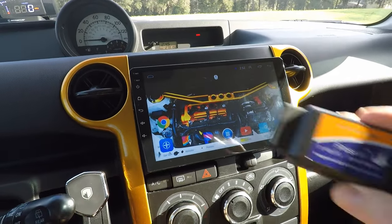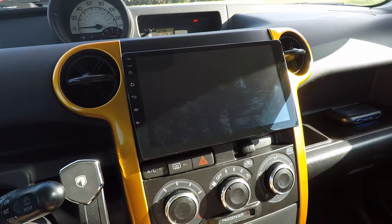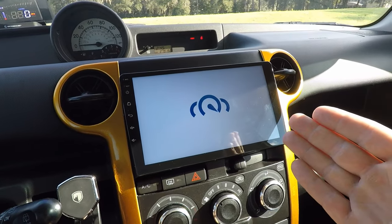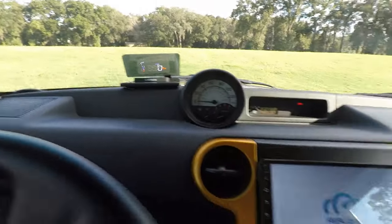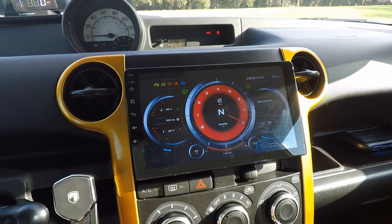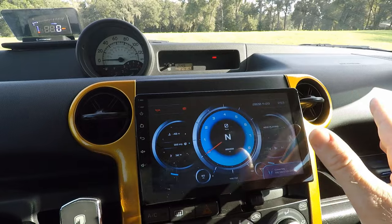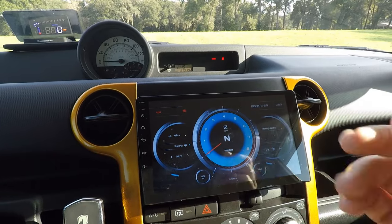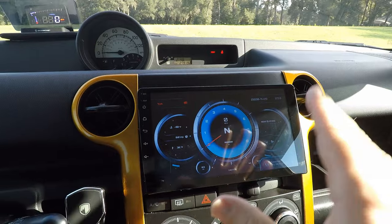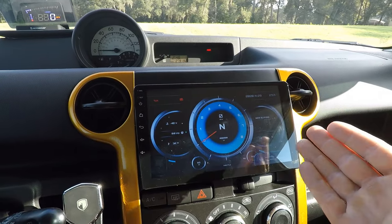Another really cool feature — I can't get it working yet — is an app called RealDash, which simulates a dashboard. I'm going to open it up so you can see it. If I could get this working the way I want, I'd get rid of my heads-up display. It shows your tach, speed, and all sorts of other awesome information. It connects to your OBD2 sensor through Bluetooth or Wi-Fi. I've been working on it and haven't gotten it fully working yet, but it's an awesome selling point.